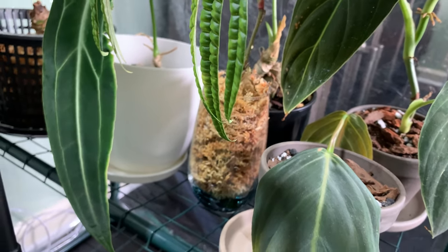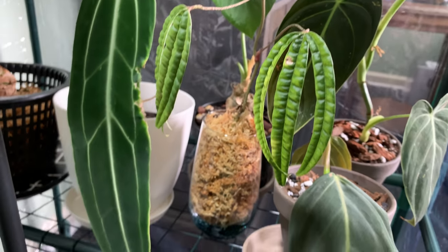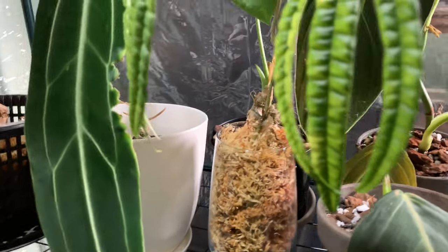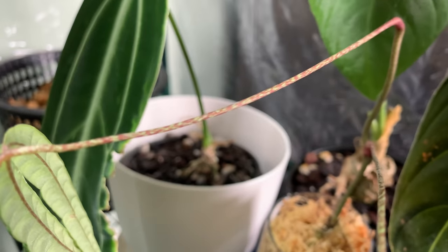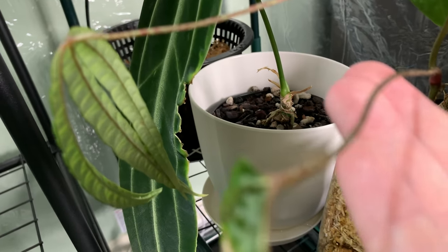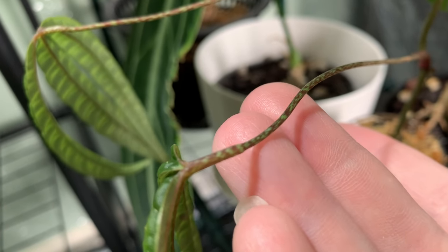I'm looking to get her a tree fern totem and put her in a net pot. At the moment she's in this tall cup, which I'm not crazy about because it's closed off and I want her to have more air. But what's awesome is not just the corrugated leaves, but the fact that the petioles look crazy — they're tinted with this reddish and green color. It just looks very exotic. Like it's just a crazy-looking Anthurium — I've certainly never had one like it. I'm obsessed.